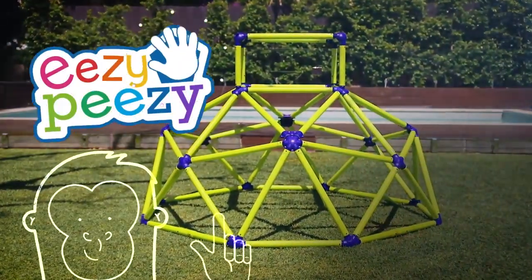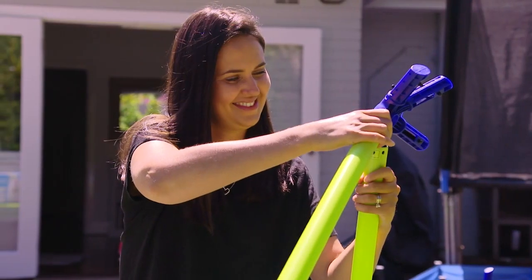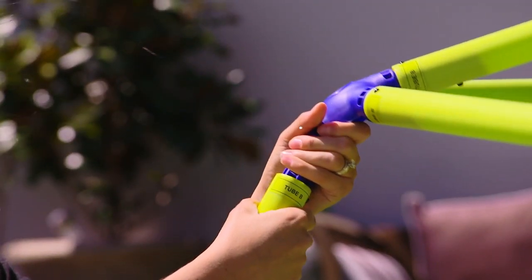It's easy peasy to put together. Simply lay out the tubes, now click it all together. All the tubes are secure with a special double self-locking spring system.